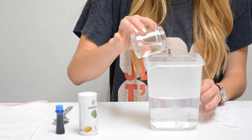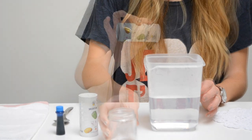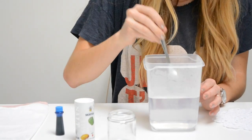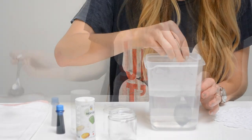Start by adding a bit of vinegar and salt to a container of hot water. This will allow your dye to adhere better to the doilies. Stir your mixture, ensuring all the salt dissolves, then add your desired amount of food coloring.